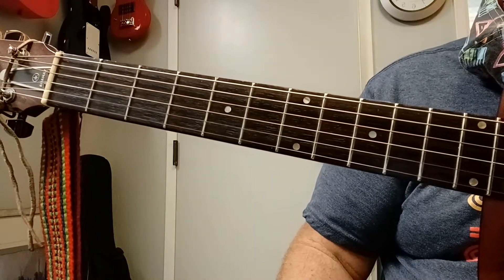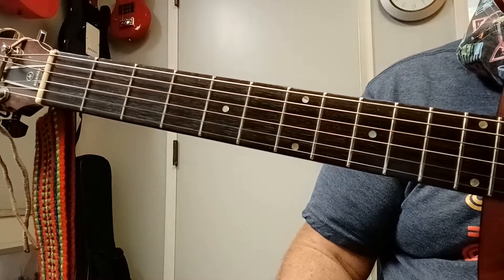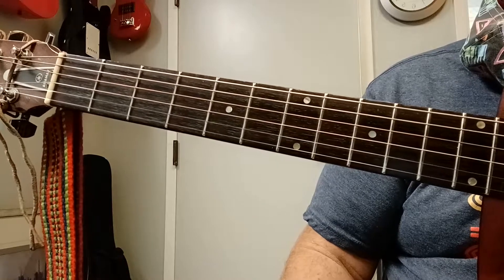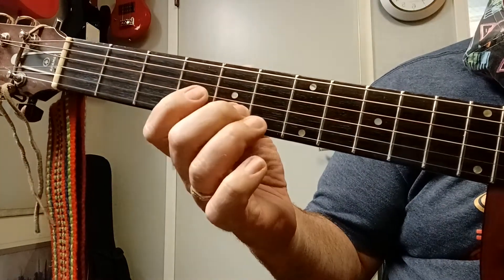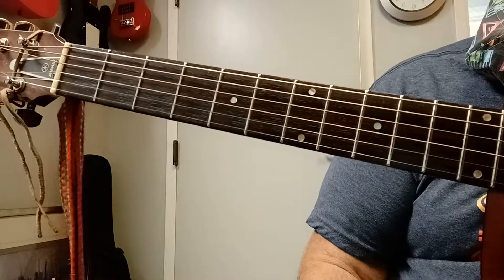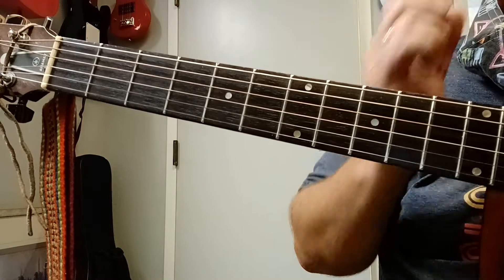I'm going to break this down into little pieces. The first thing I want to say is that this is written in the key of C. But I'm playing it up here, and your homework is to transpose it to different parts of the fretboard. I'm doing it in the key of E.